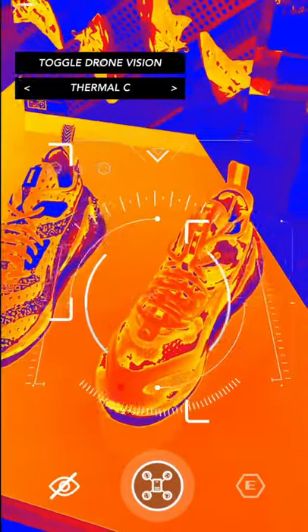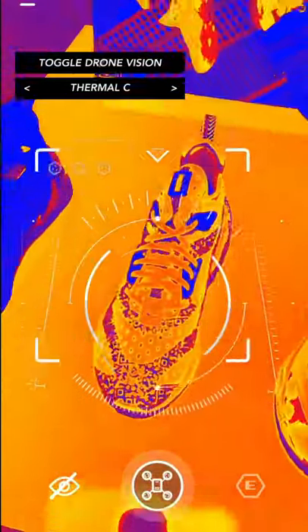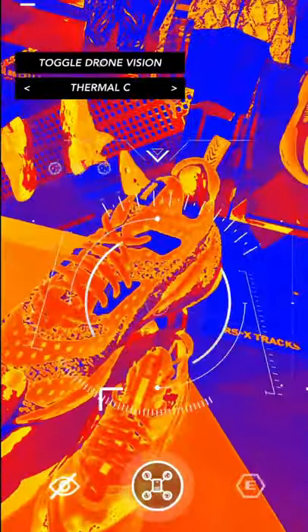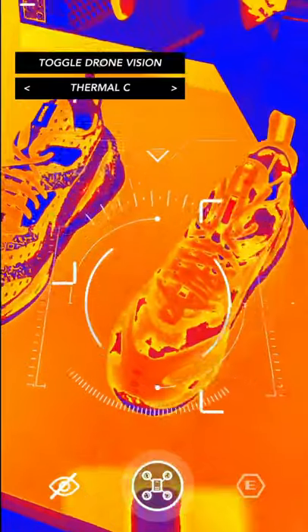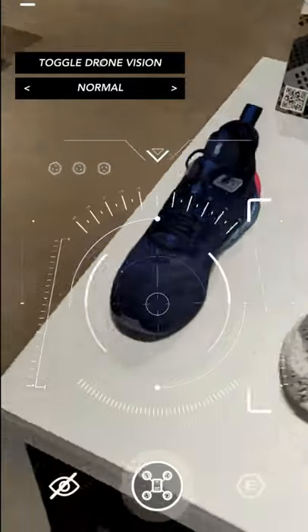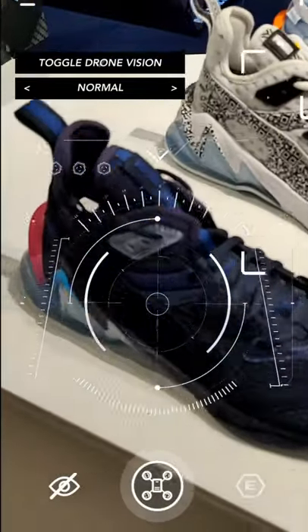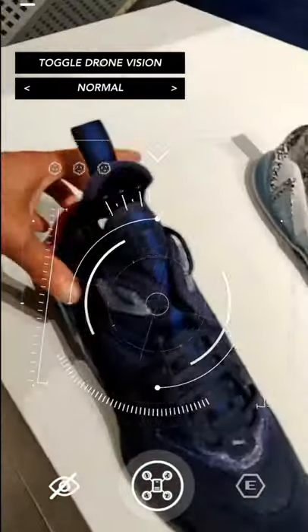If you look at the top, you can see it says 'Total Drone Vision.' Now it's showing thermal — it's a beautiful effect, really nice colors. I actually thought about using it as a filter for artistic images on my blog. As you can see, these are all three variations of the shoes: this is the dark one — the Drone — the original one, and the Day one over there.